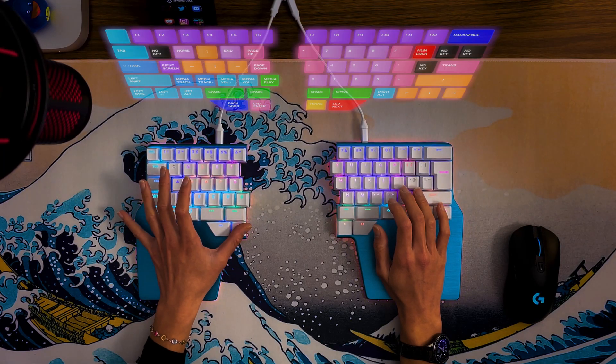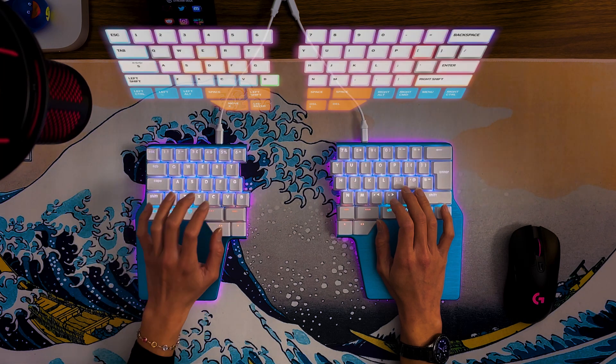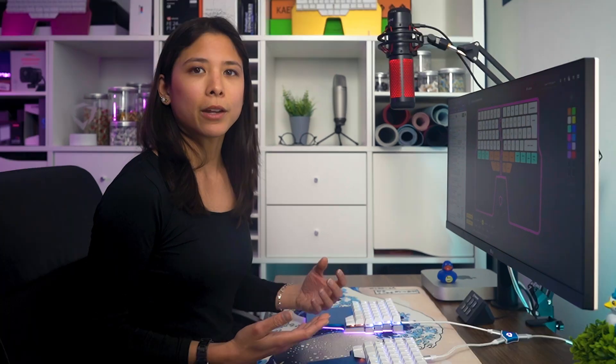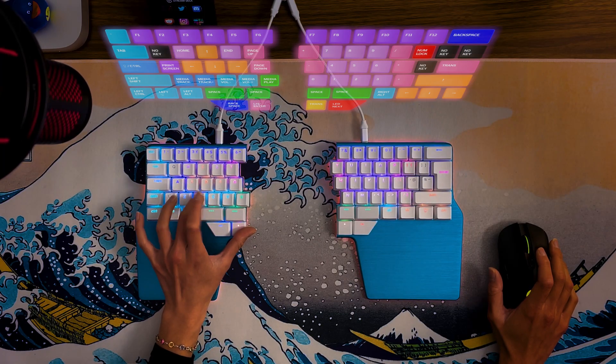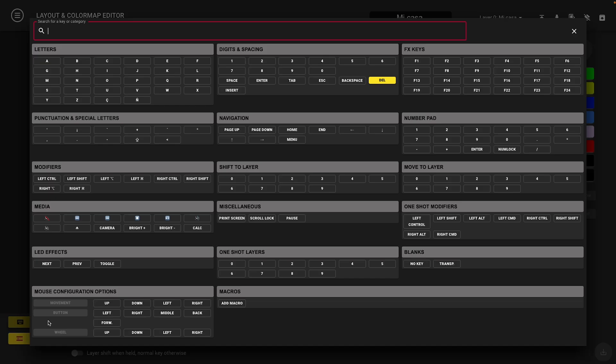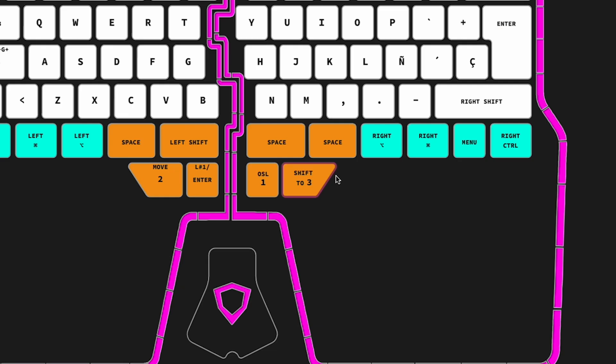At this point, you might be asking yourself: how can I access a layer while using the keyboard? There are three ways to do that: shift to layer, move to layer, and one-shot layers. If you assign a key to 'Shift to Layer 1', you will move to that layer just while holding that key. When you release it, you'll go back to the previous layer. Think of it as a regular shift, but instead of everything being capitalized, you have your layer. I use shift to layer for layers where I only make just a few key presses, like to access the media keys. To configure it, select the key, press key config, and select the layer you want to shift to in the 'Shift to Layer' section.